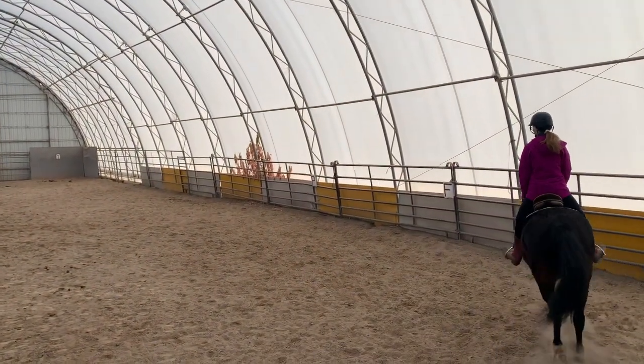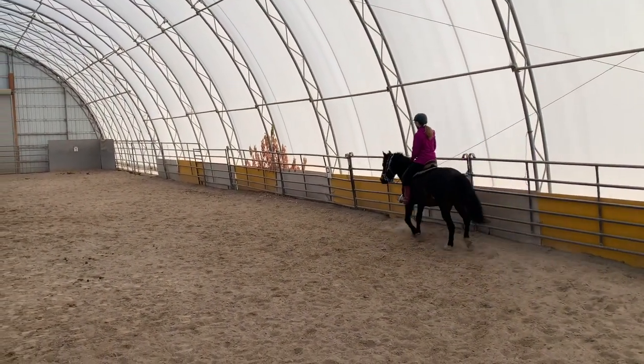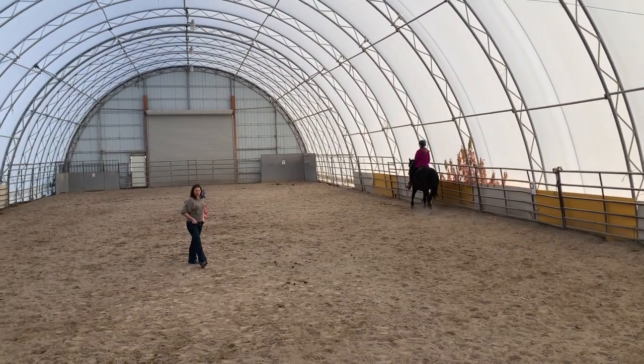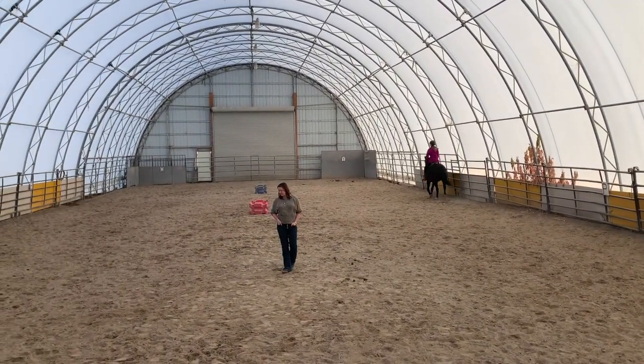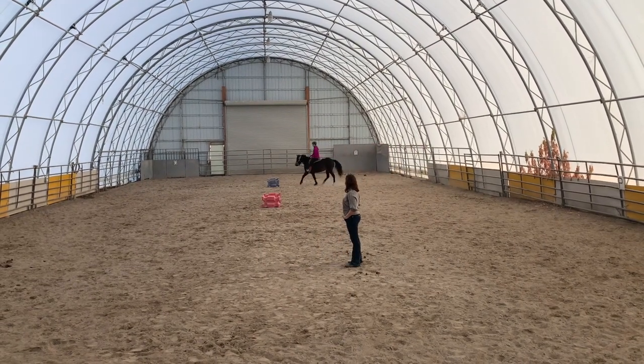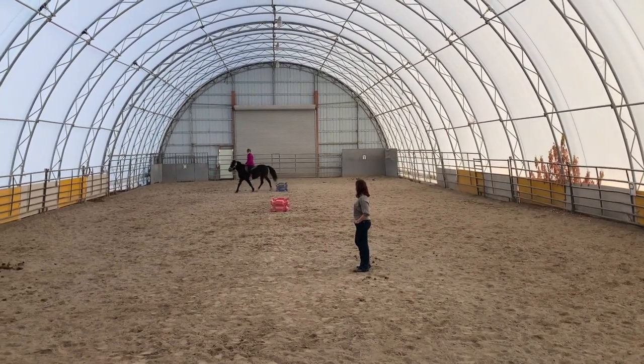Nice long rein — that's fine. I like how she's dropping her head a little bit. Go a little further down now. You can go through the blue markers and let her just kind of relax — loose rein, help her with your body.